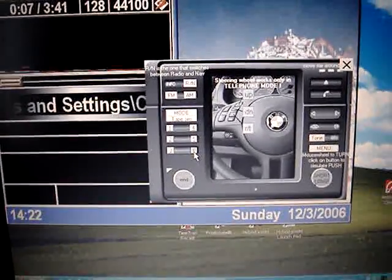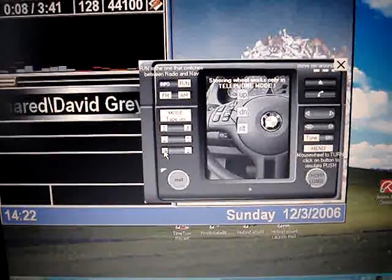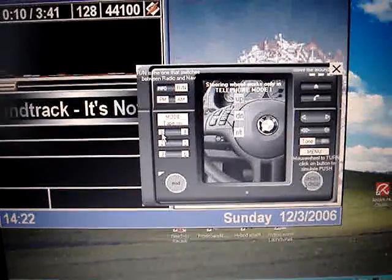I forgot which one's paused. There we go.